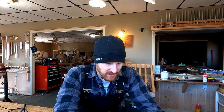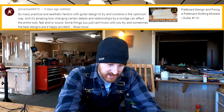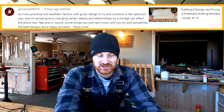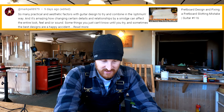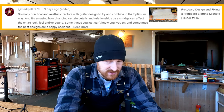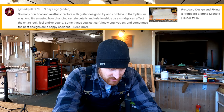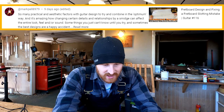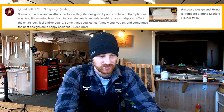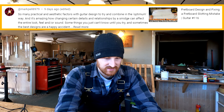Mark Pell writes: So many practical and aesthetic factors with guitar design to try and combine in the optimum way. It's amazing how changing certain details and relationships by a smidge can affect the entire look, feel, and/or sound. That is absolutely true. Some things you just can't know until you try, and sometimes the best designs are a happy accident. Yes. He was talking about my layout plan, not the fretboard mistake — that was no big deal, and all's well that ends well. Happy accidents sometimes are a good thing.